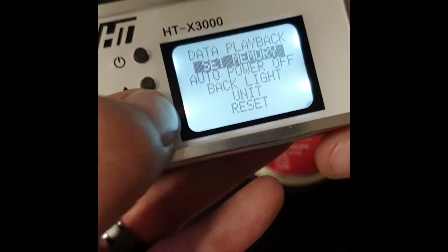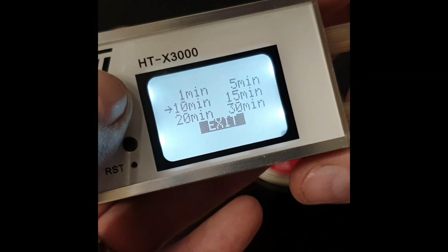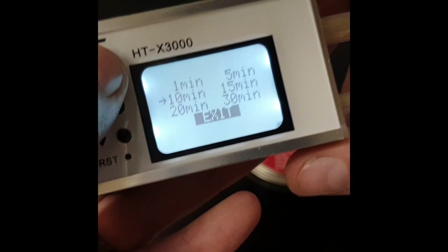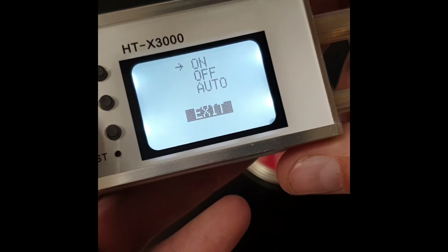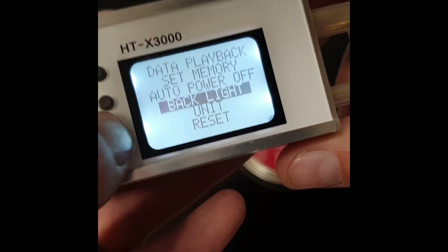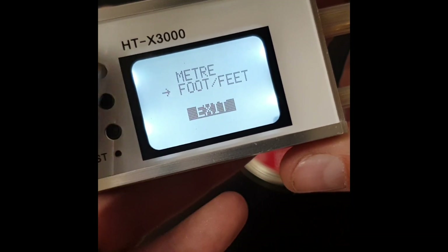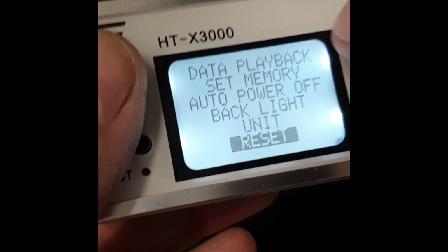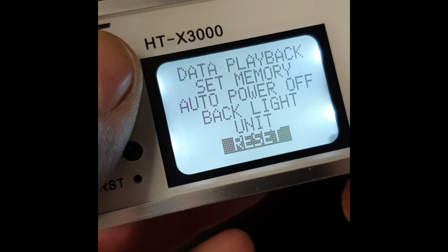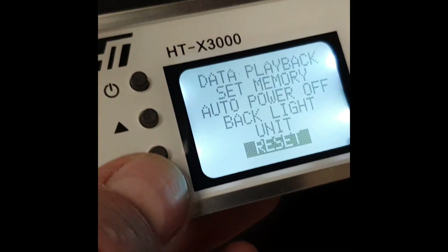Press exit for auto power off — you can set it to one minute, 10 minutes, or 20 minutes. Backlighting can be set to on or auto. Under units you can set feet per second or meters per second. You can also reset your data playback, clearing all 120 shots if it's full. That's how easy it is to use.